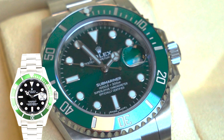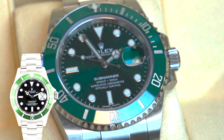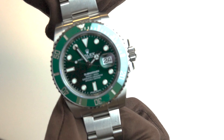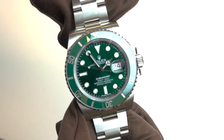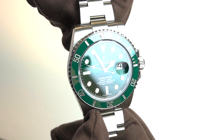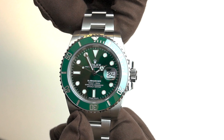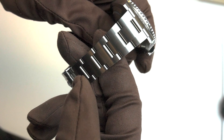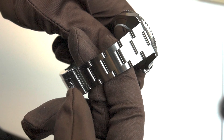Following the Submariner Kermit release in 2003, the Rolex Submariner Hulk came out in 2010 and took the watch world by storm, as they had never done a green dial before — and definitely not to this caliber. It's a reason why I think green dials are going crazy right now from brands such as Omega, Cartier, and AP. I think Rolex really set the tone.